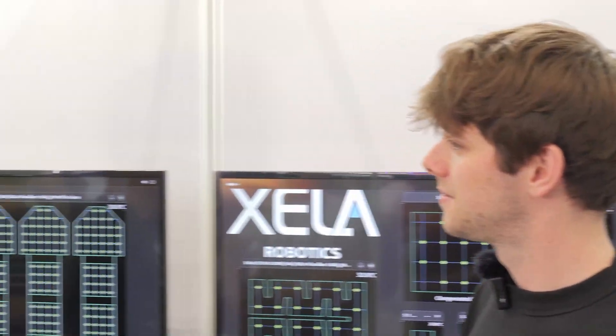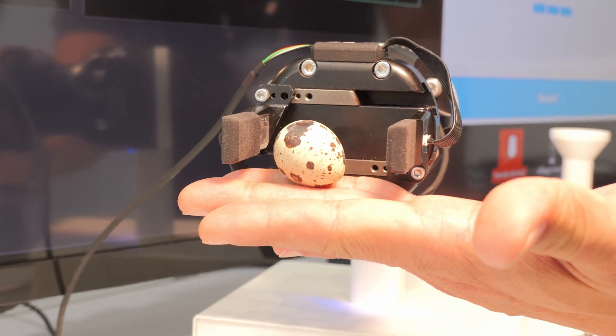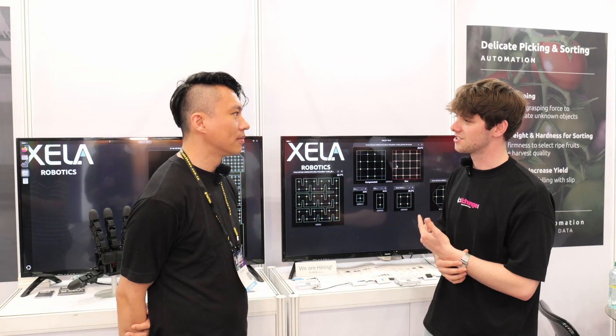Why is this useful? Why would somebody want to use a taxel in a design? Well, if you think about it, we as humans can touch and feel things. Robots are just pulled metal and they don't have a sense of touch. So what we try to do is give the robot a sense of touch so that they can grasp things without breaking them. So a robot would be able to grab an egg or something fragile and not just crush it — and that's actually what we demo here.